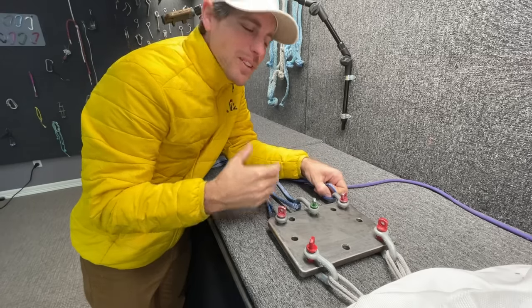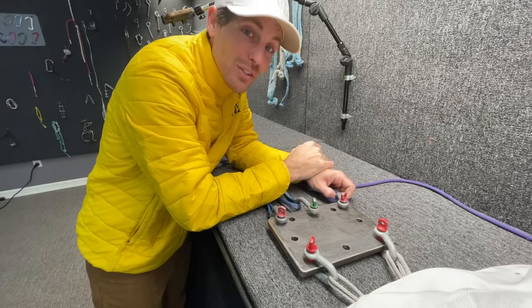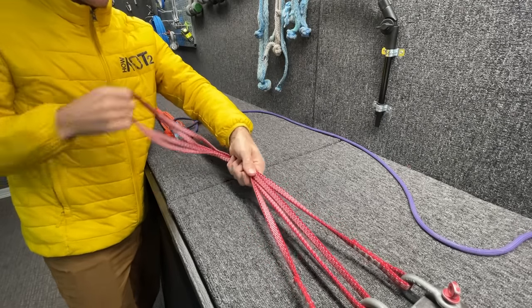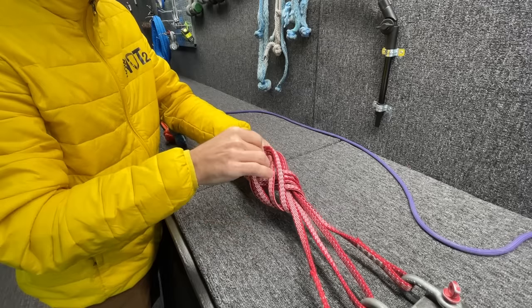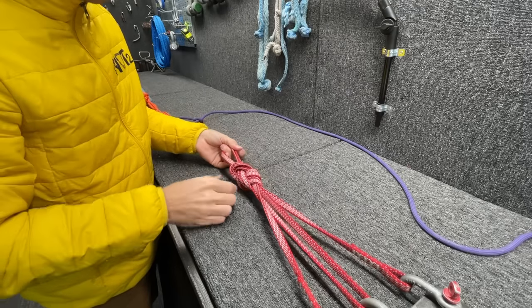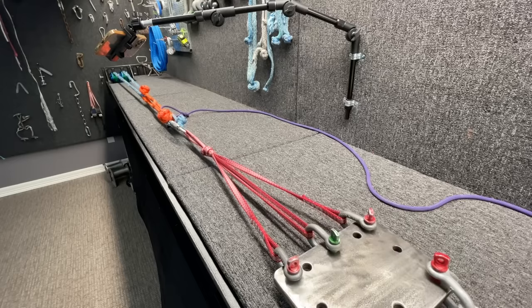I just think that's really funny because as a highliner we build anchors that are like 60 to 100 kilonewtons, but even that's overkill. Okay, so I've got my three points. I'm going to slide up to right here, tie a figure eight again, and not cinch it up too tight so that way everything stays mostly equalized. Then we'll push that out and get those connected.